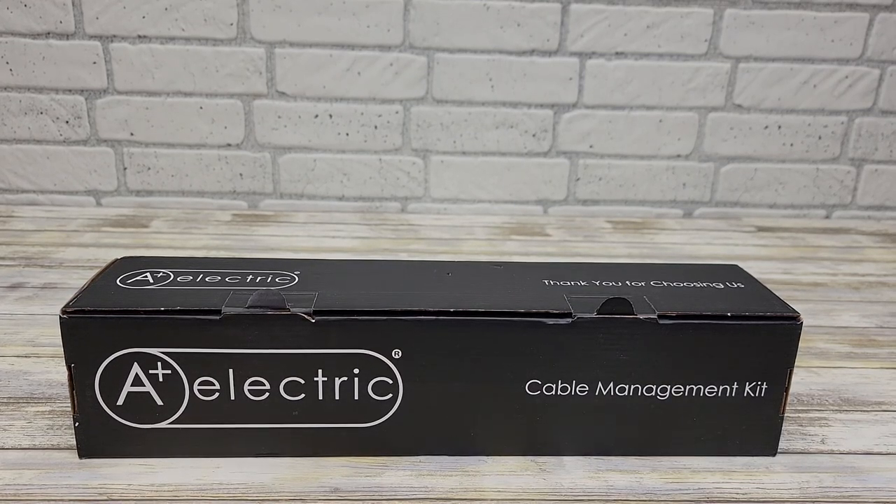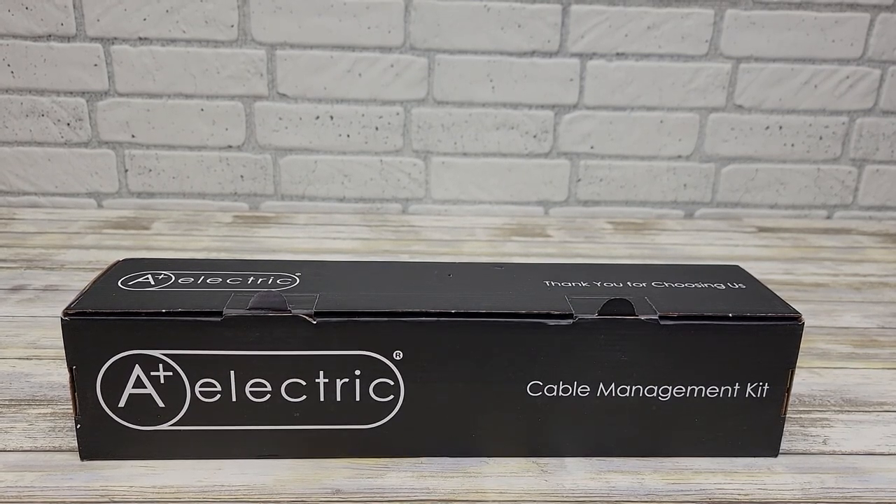Hello everyone. I'm going to show you this A Plus electric. I'm going to do an unboxing and I want to show you how to use it.